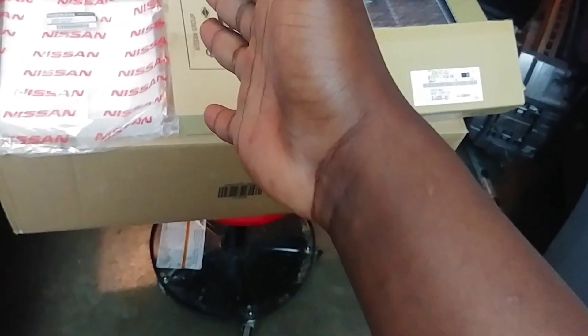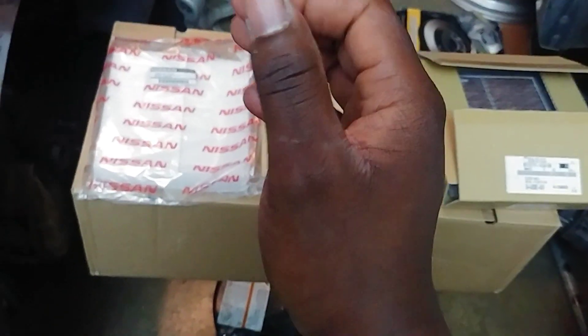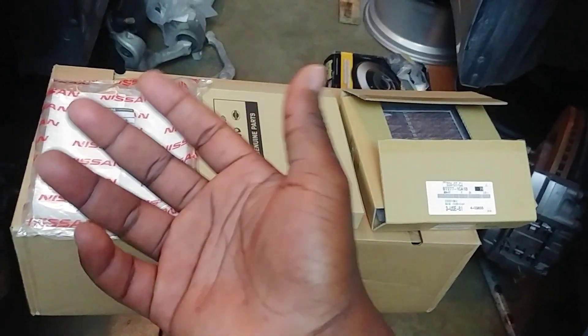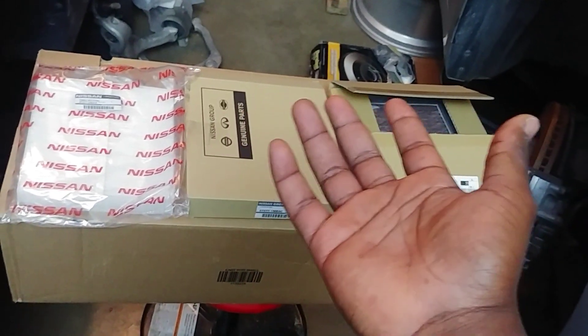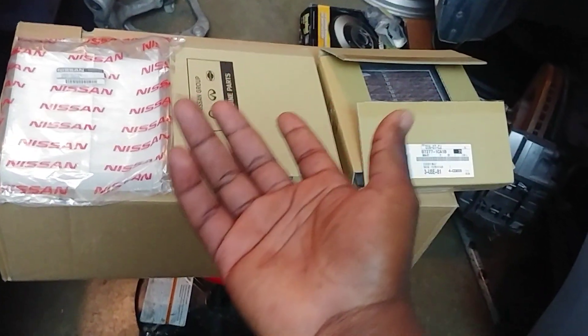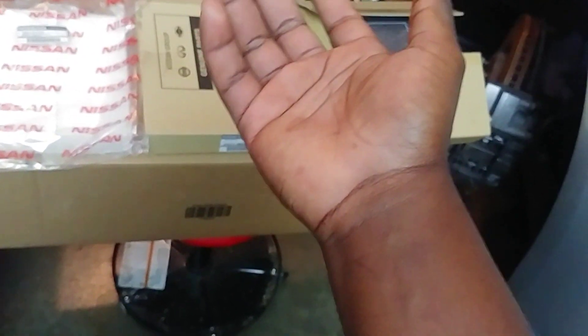Either way, in today's video I apologize that we're not going to be doing the actual installation, but I shall be discussing options. This video is going to touch on newer Infiniti vehicles from 2002 and up. And maybe if you watch this video, you'll see some things that might cross-reference to whatever vehicle you own.